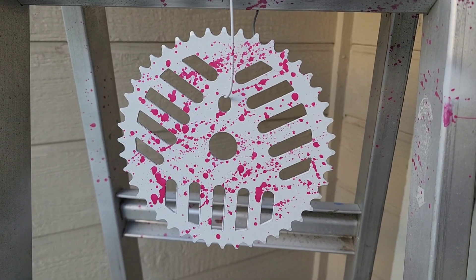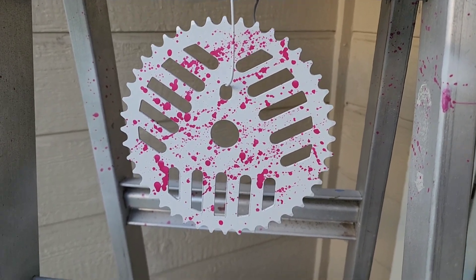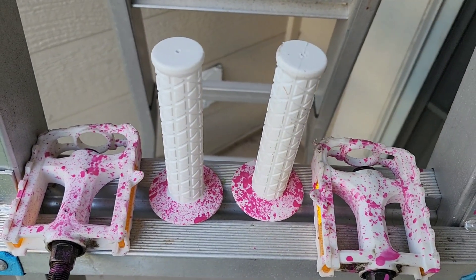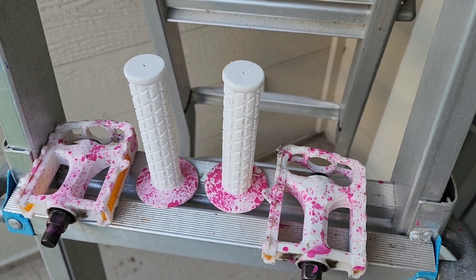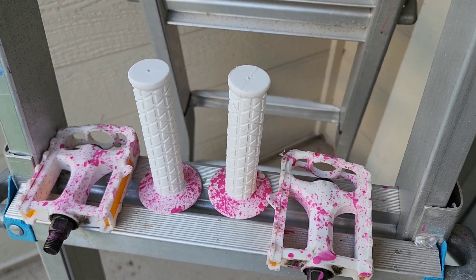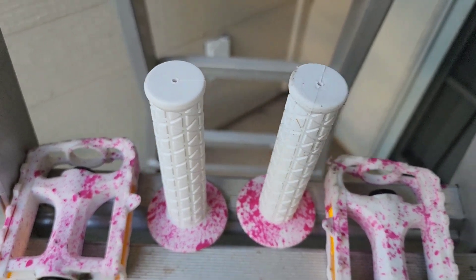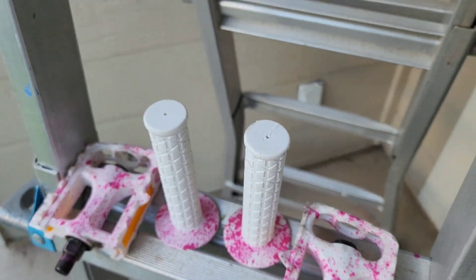I'm all done with the paint and I've got to say I love the way the sprocket came out — it looks so good. Not so much with the hand grips and the pedals though. The hand grips are actually okay but the pink is a little heavy. I really don't like the way the pedals came out — the pink is really blotchy, it was just hard to get it to spread evenly. I'll probably get used to the hand grips, and I could always change the pedals later, but I do love that sprocket.